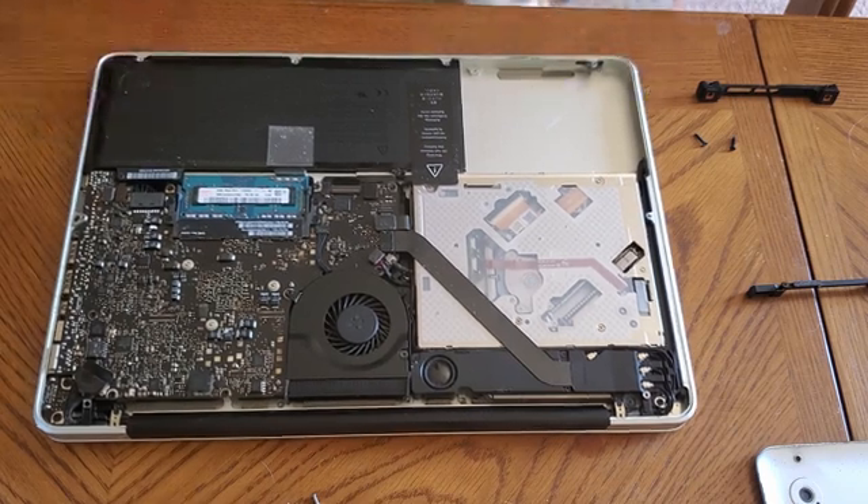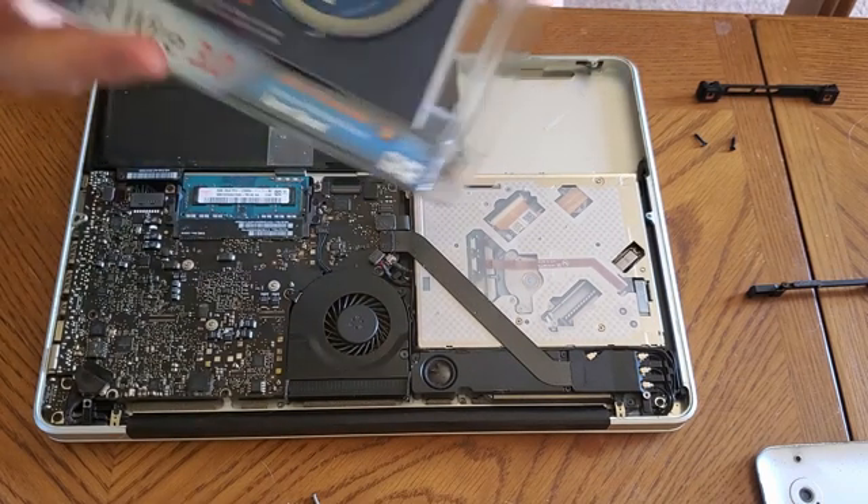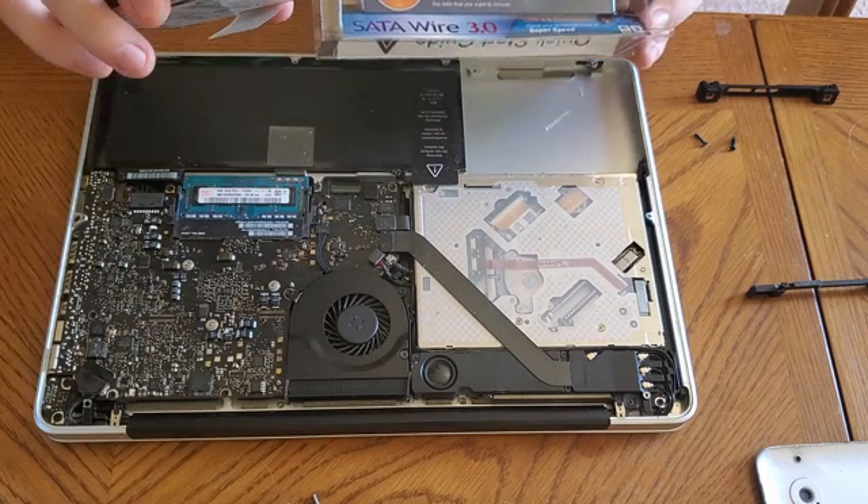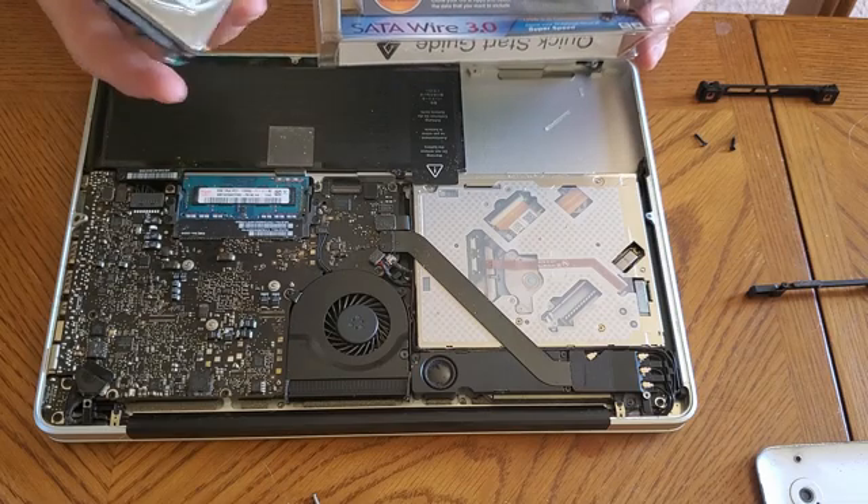Alright guys, so I just got it all cleaned up — it's looking a lot better. I'm going to connect the cable I bought to the hard drive. You just connect it really simply right there, and then I can transfer all the data off of it if it'll let me.